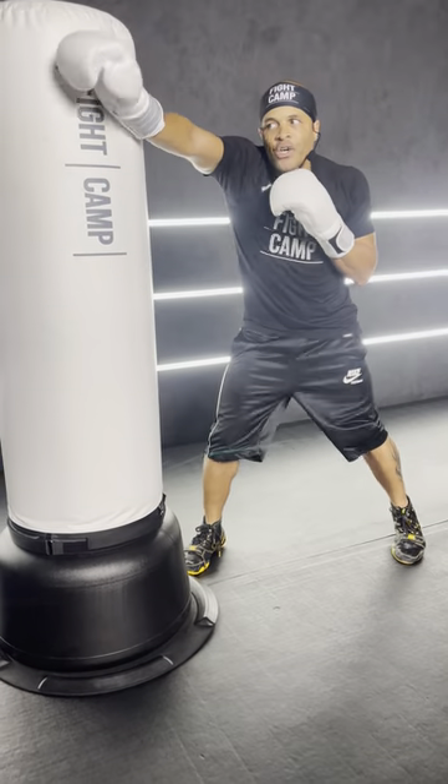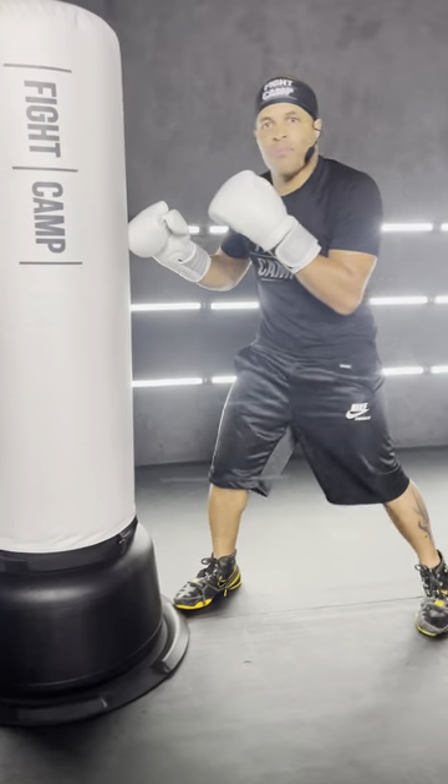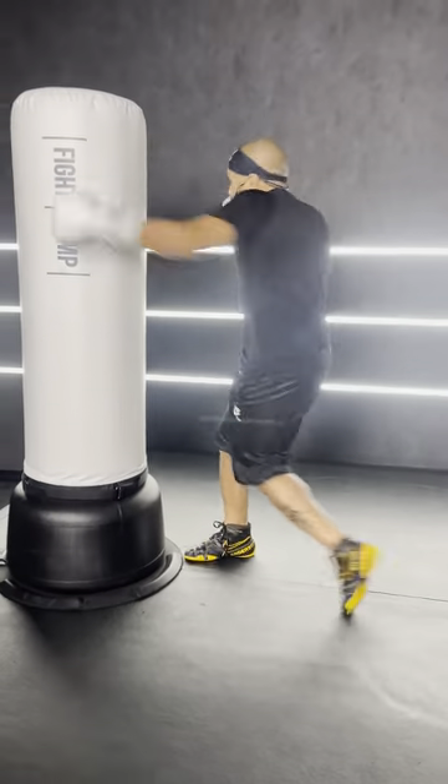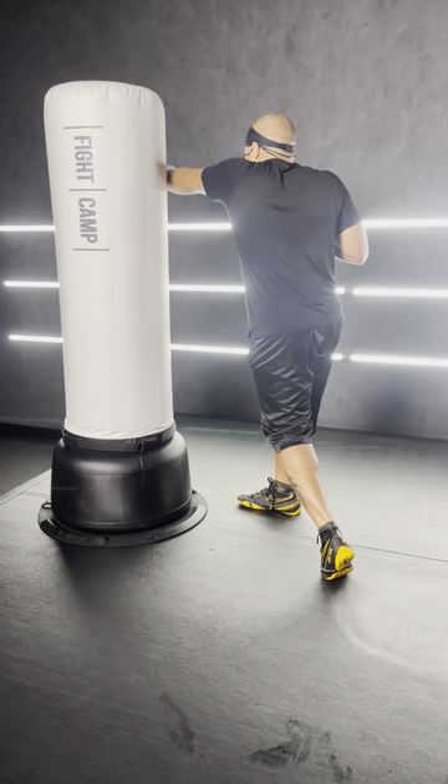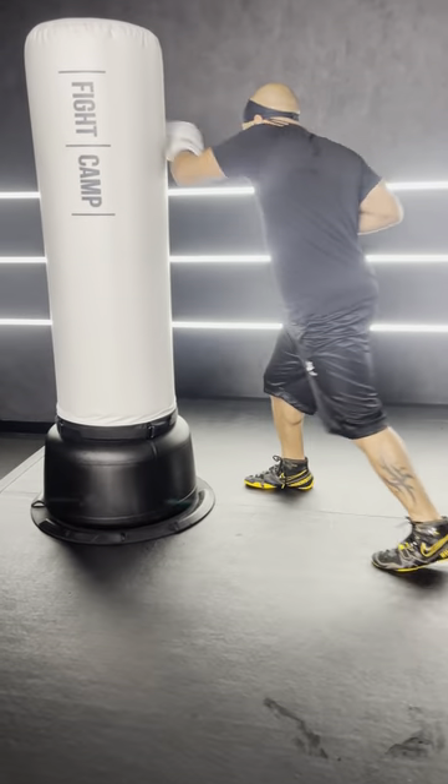You want to take your lead hand and bring it across — that's twisting your body. As I snatch it back, it hits forward to the body. I go here, it hits forward to the face. Same thing with the three: take the rear hand and bring it across and hit that, bring it to the face, bring it across and bring it to the body.